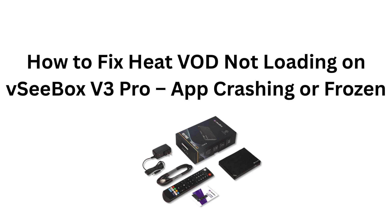How to fix Heat VOD not loading on VCbox V3 Pro, app crashing or frozen.